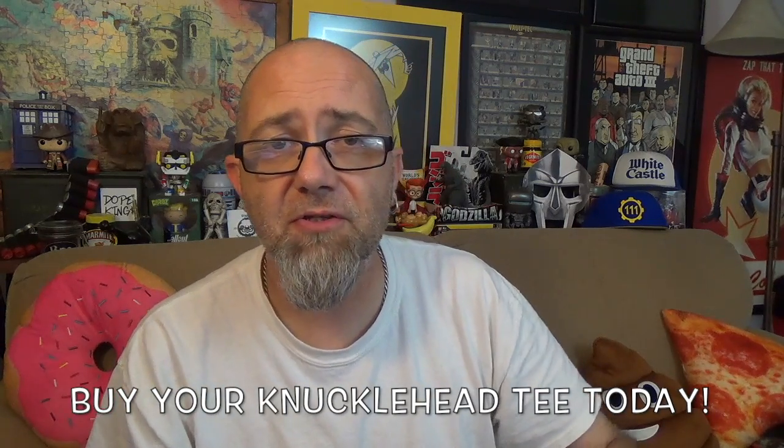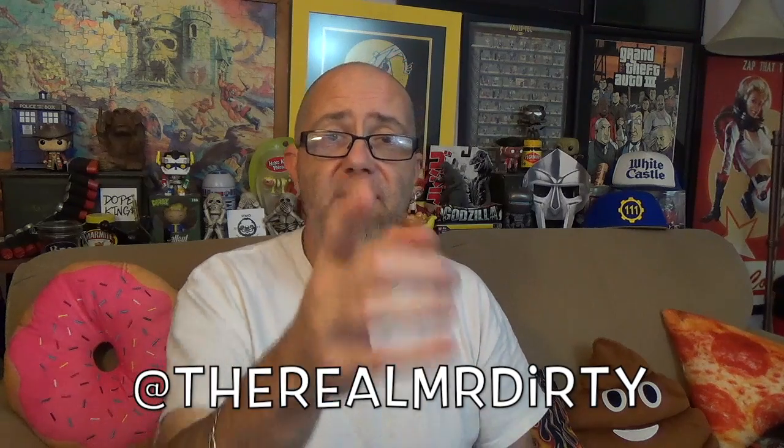Alright, so once again, there you have it — the stickball wrap from Jersey Mike's. Give it a try. I'm Mr. Dirty, it's the DTM Show. Don't forget, you can buy knucklehead shirts and hoodies down in the description. Follow me on Twitter and Instagram at TheRealMrDirty. As always, get out of here. Go have a rotten day.